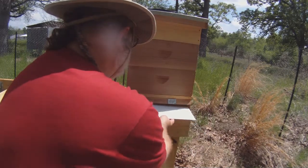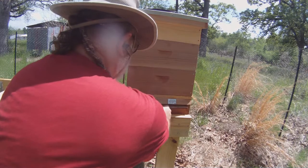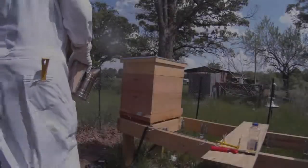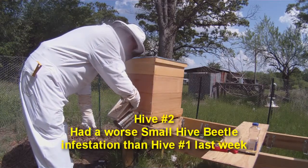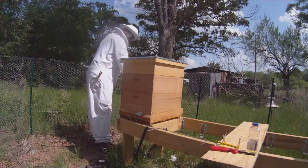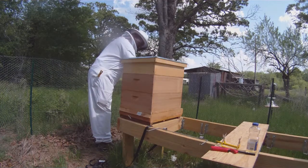Varroa mites will also be trapped on this. The small hive beetles were about a handful of them in hive number two. I'm also treating hive number one, although I haven't seen any beetles there. I'm pretty sure they're going to be there, but I want to take a look first at hive number two, since that's where I saw the beetles last time.